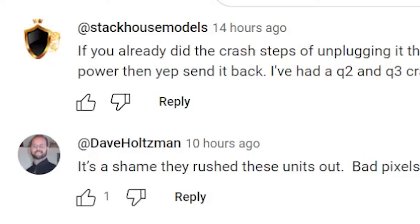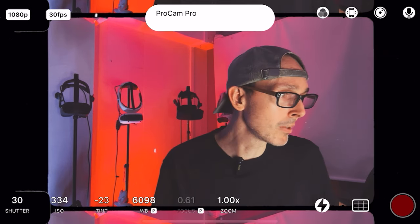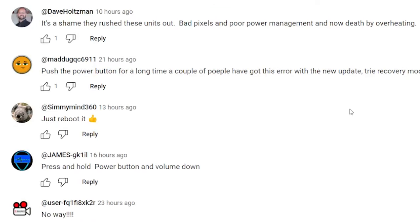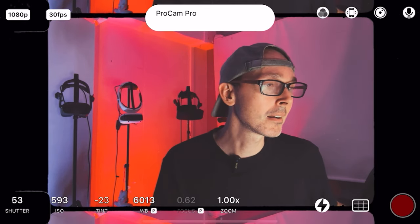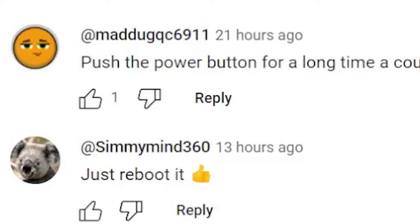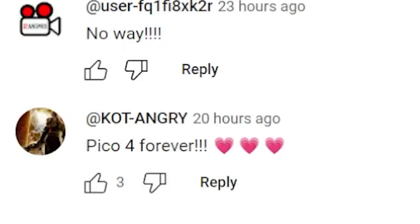Someone says you must push the power button for 20 seconds. Stackhouse Model says if you already did the crash steps — unplugging it and holding power for 30 or more seconds — and still have no power, send it back. He's had a Quest 2 and Quest 3 crash and that usually fixes it. Dave Holtzman says, 'It's a shame they rushed these units out — bad pixels, poor power management, and now death by overheating.' And Cottonangry says, 'Pico 4 forever' — quite funny.